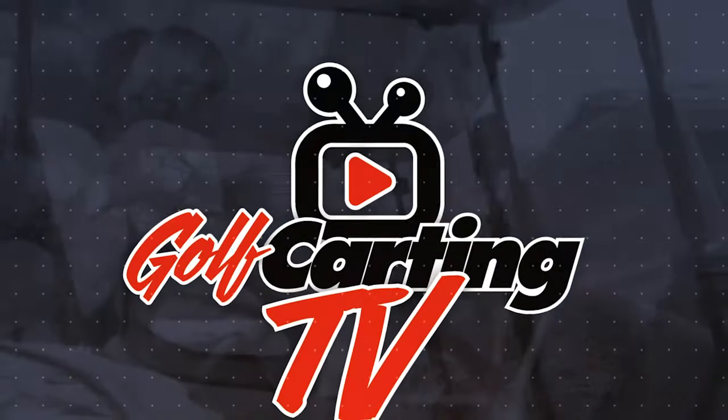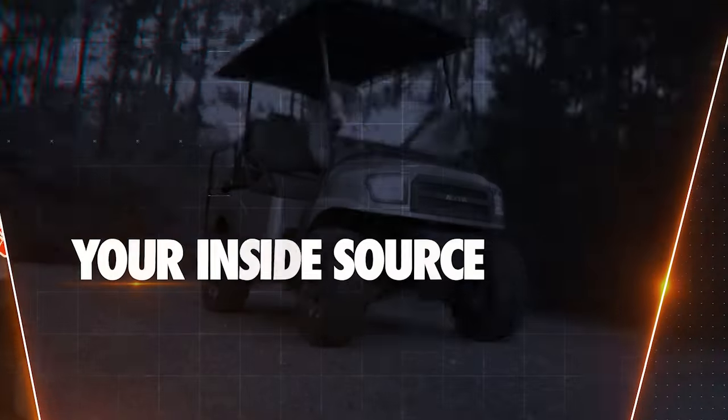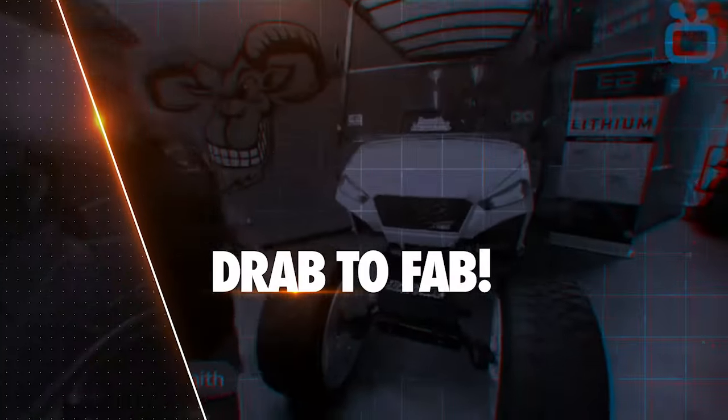Why stop at one golf cart when you can have two? Golf Karting TV is your inside source for the coolest upgrades, mods, and accessories to take your trusty golf cart from drab to fab.